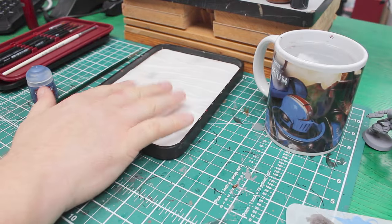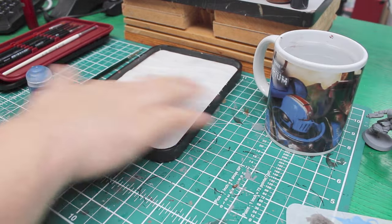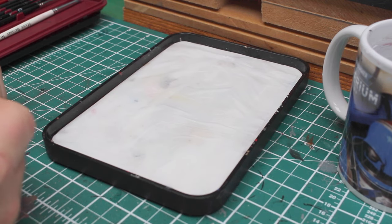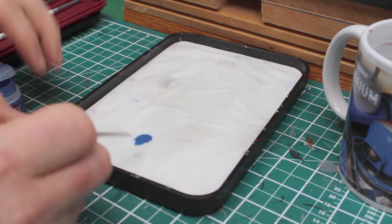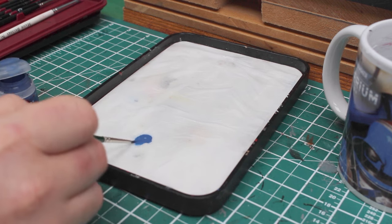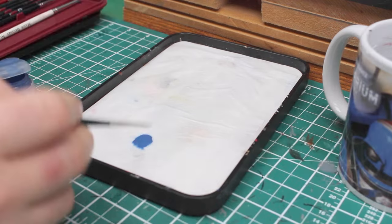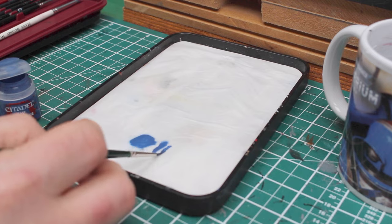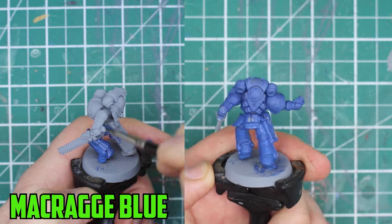The very basics of painting a model are broken down into three steps: basing, shading, and highlighting. Starting off with the main color of the model, which is going to be Macragge Blue. I like to use a wet palette, but any painting palette is okay. The wet palette stops the paint from drying out. Get a bit of paint on your palette and add a small bit of water. With the right mix the paint should have a silky, milky feel to it - not too thin, not too thick, just silky. Spread it across the model as evenly as you can, making sure not to blob up in parts.